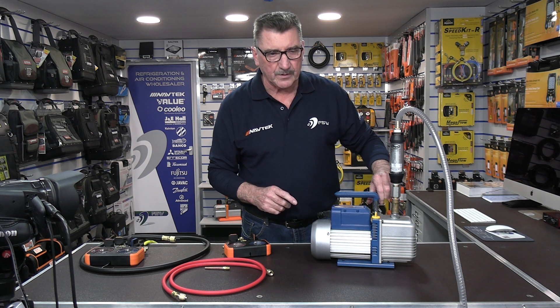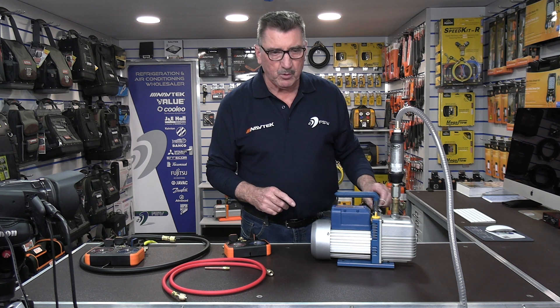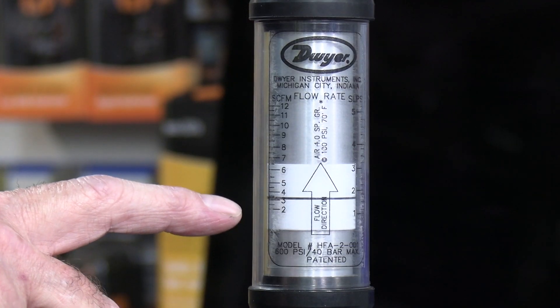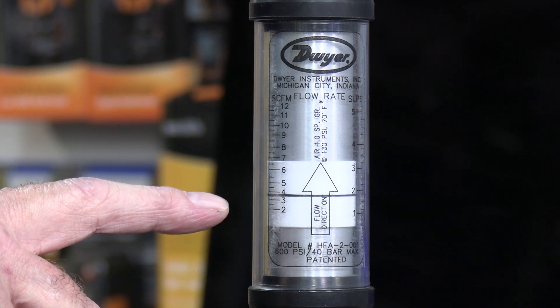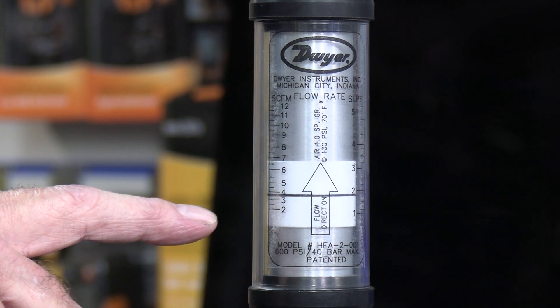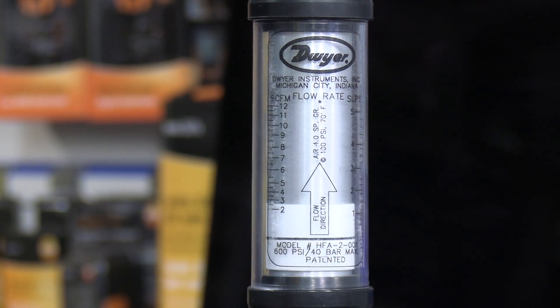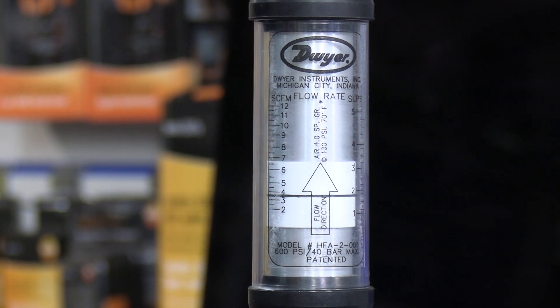Now let's try it with the quarter port. Open the quarter port up and check the gauge again — she's just under about 3.8 CFM. So using the quarter port isn't too bad at all, until you start adding quarter hoses.